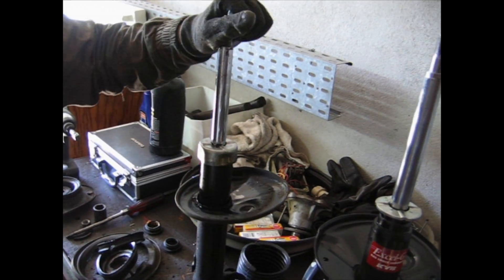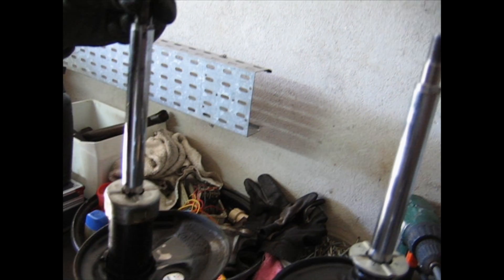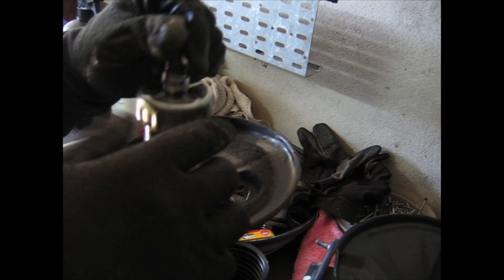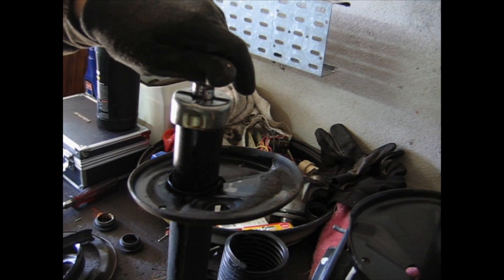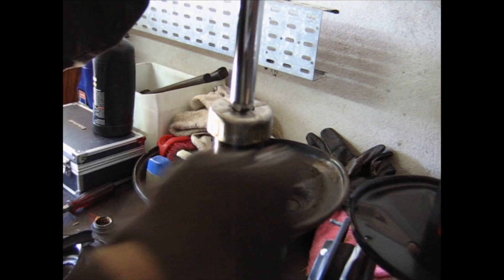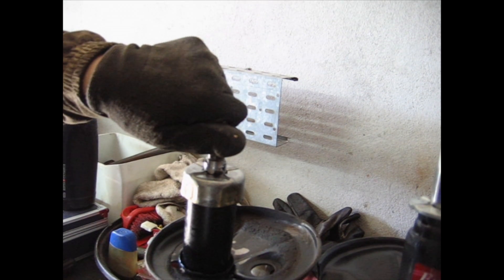We are now looking at the state of these shock absorbers. This is the new one and this is the old one. The old one makes a nasty noise — it's broken. It's bleeding oil from the top of the assembly. So this is rubbish.